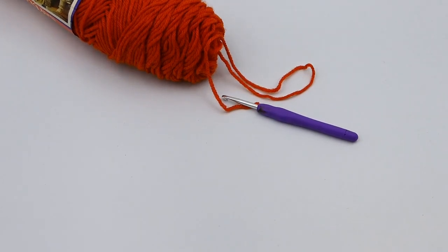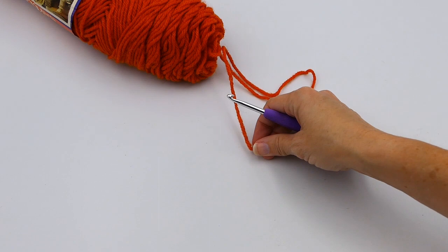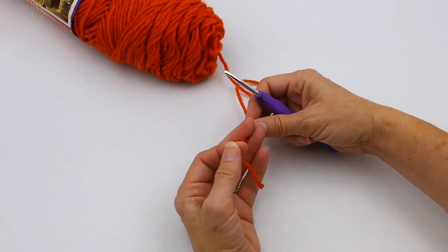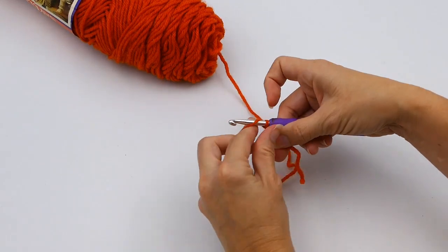Hey everyone, thanks for joining me today. Welcome to Wendy's Kooky Crochet Tutorial. Today I'm going to teach you about the difference between a single crochet, half double crochet, double crochet, and triple crochet. To start off I'm just going to make a slip knot here.